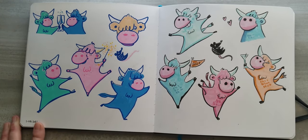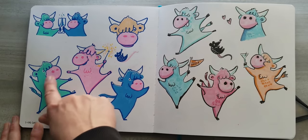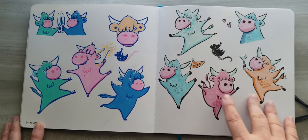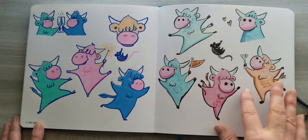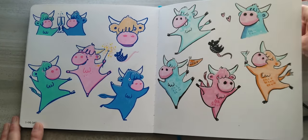These are for Chinese New Year — this year is the year of the ox. I did some little ox characters. On this side I colored them in with paint marker and on this side with alcohol markers. I ended up scanning these in and making a sticker sheet that I think turned out pretty cute — it's in my shop.